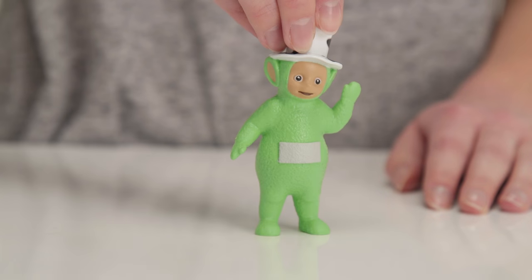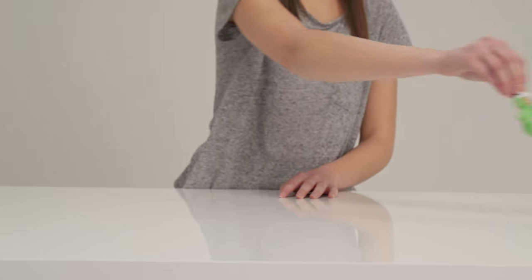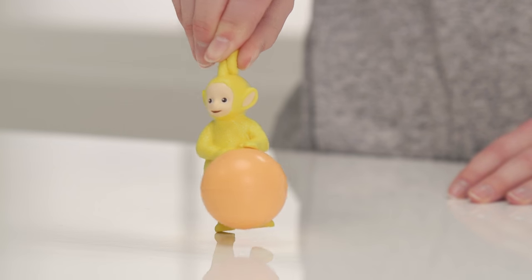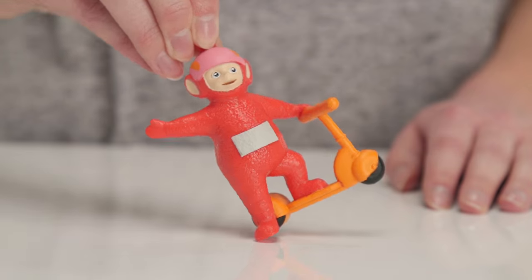Dipsy has this gorgeous hat — it really suits him, doesn't it? Next we have Lala. She's very sweet and loves to sing and dance, and here she is playing with a ball.